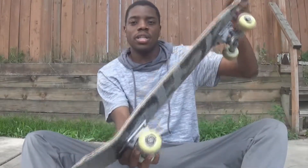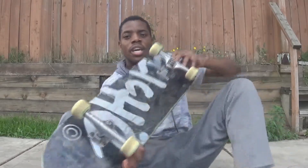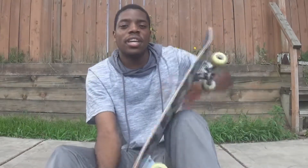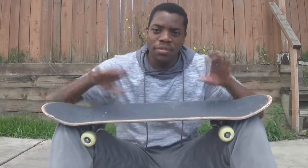You're going to pop it, and at the same time with your front foot, you start to flick right away. As you're doing that, it's going to start to flip the board right away as you shove it. You're going to flick it right away, and as you're doing that, it's going to complete the whole flip.